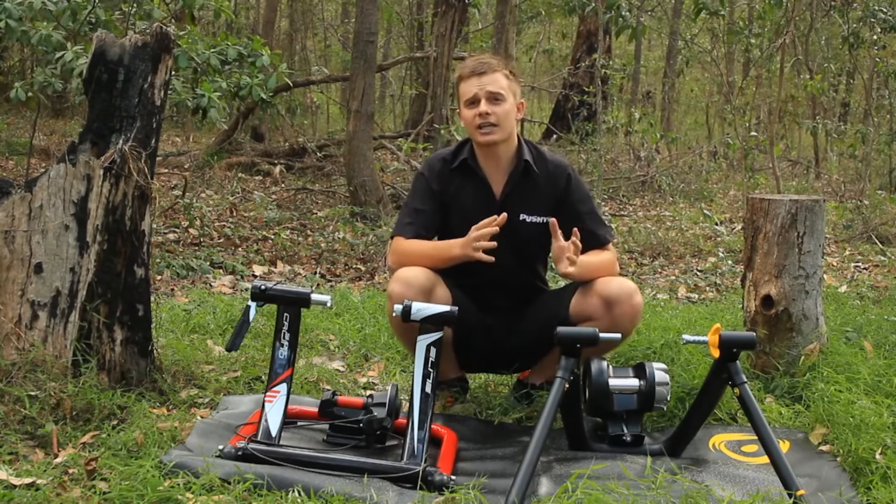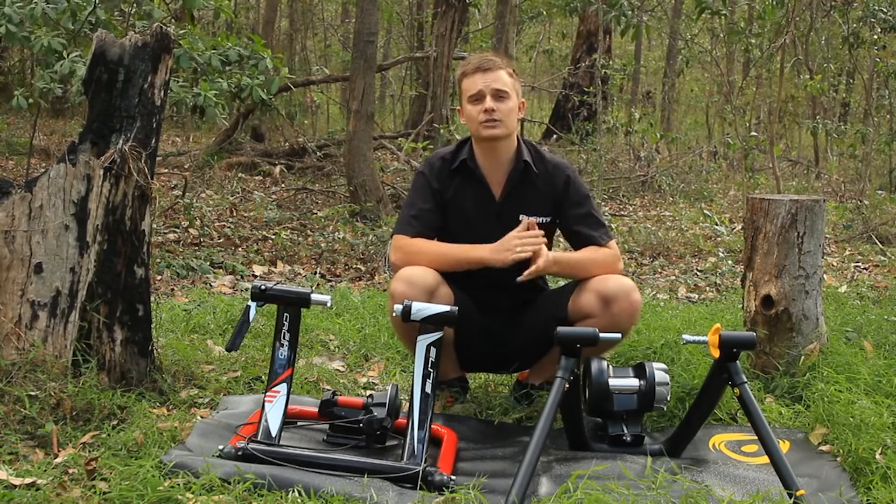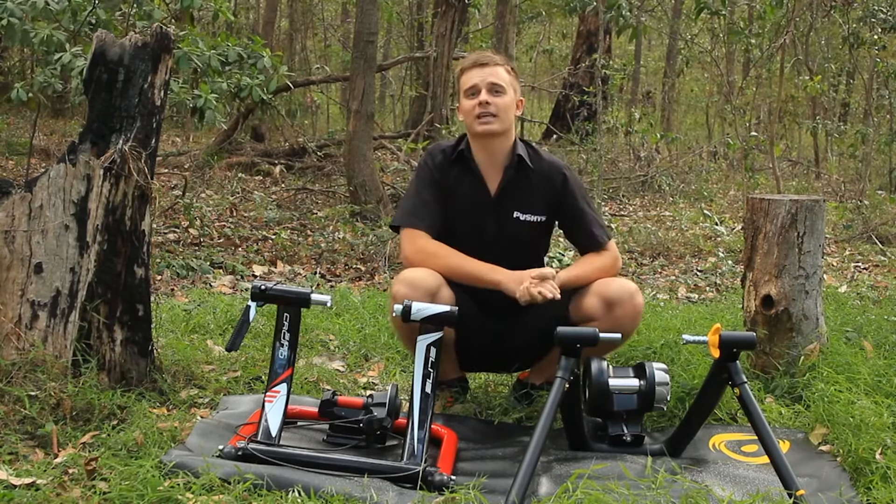You can check out the full extensive range of trainers on pushys.com.au. Good luck with keeping fit through winter!